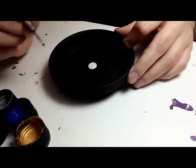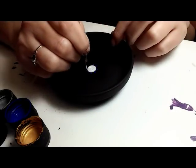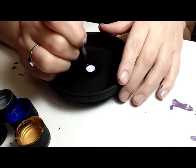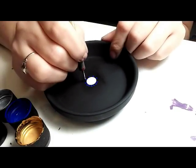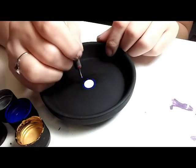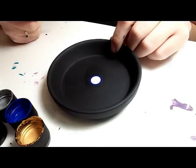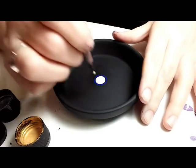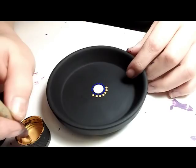I'm using a size 3 nail stylist dotting tool, and I'm going to make a dot in a crisscross pattern around the circle, then a dot right in between each of the crisscross dots, and then a dot in between each of those. So there's going to be a total of 16 dots around that center dot, and I'm using cobalt blue.